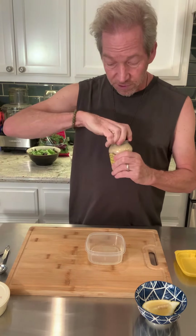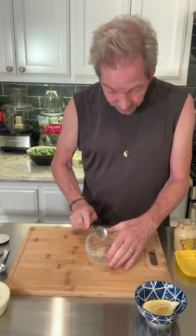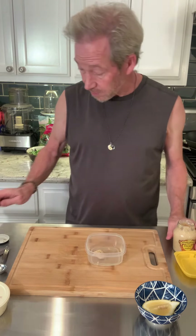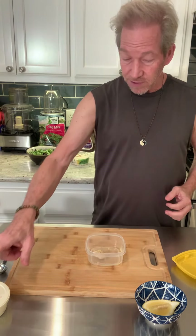Again, you could use the white wine vinegar or the red wine vinegar — whichever is your personal preference. Then I'm going to take some whole grain mustard. Don't use yellow mustard; use something like this, it's a little better for this kind of thing.